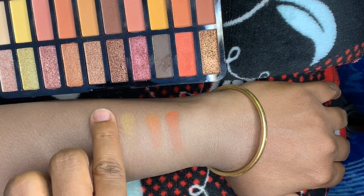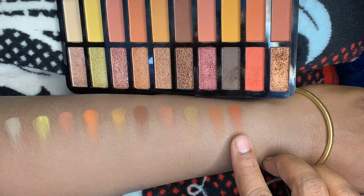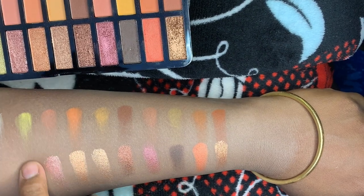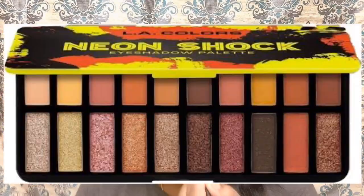So I'm going to swatch it, going back and forth. Then I'm going to apply the concealer. Now I'm going to use the eye makeup.